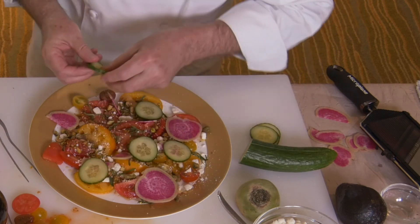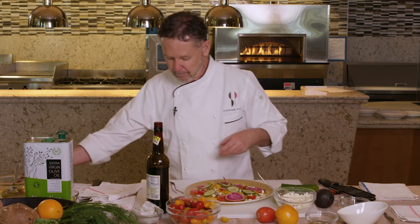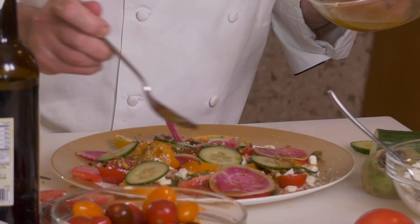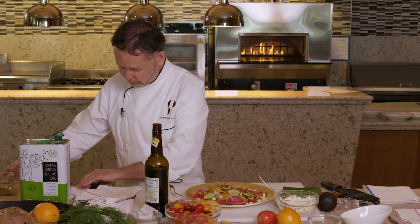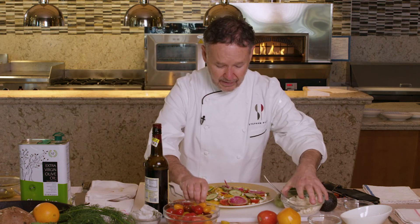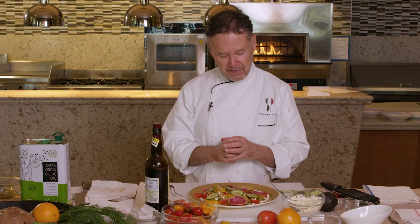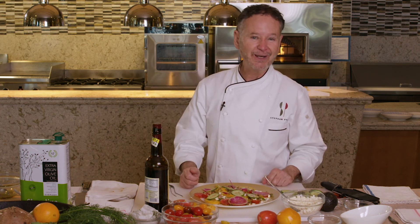This couldn't be any simpler, but oh man, is that fresh. I would even put a little more vinaigrette on top of the things I just added. So, there it is. And for a real taste of summer, try adding some really good, ripe watermelon — just diced — when that comes into season. Watermelon and tomato, it's a match made in heaven.